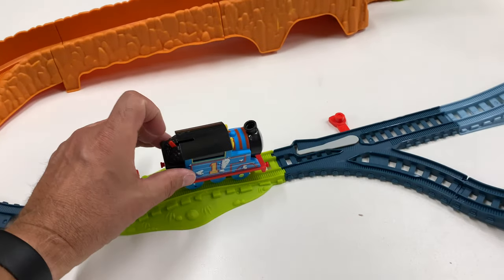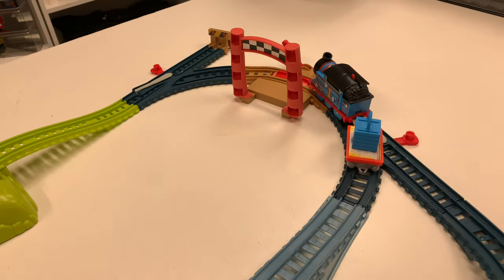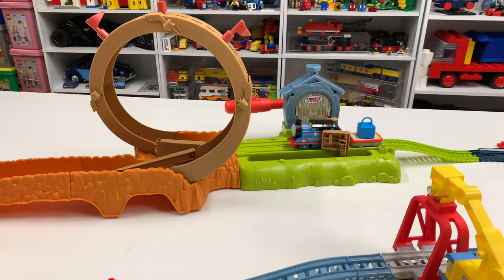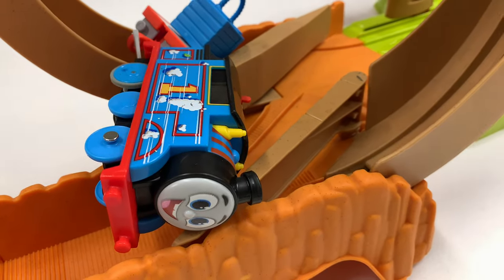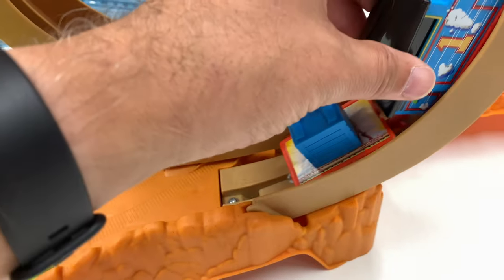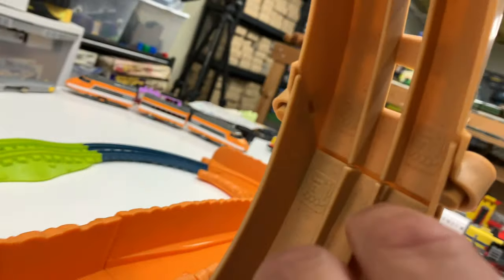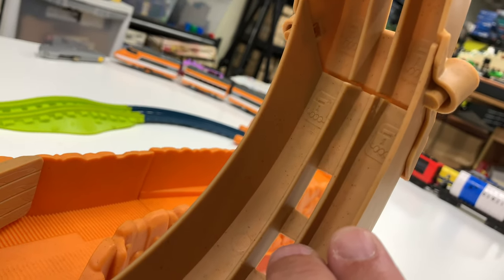We've got everything ready to go - I haven't actually tested this out yet. I got this thing locked into place using this lever. We're going to see if this actually works the first time - this will be new to me. We got the stop track activator, so let's not stop it. Let's see what happens. Whoops - alright, let's reset. Thomas went in here and decided he wasn't going to do it.